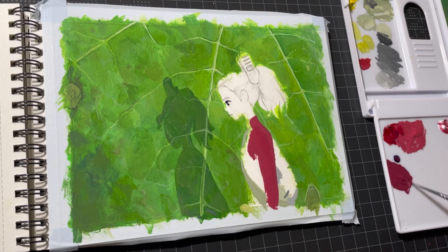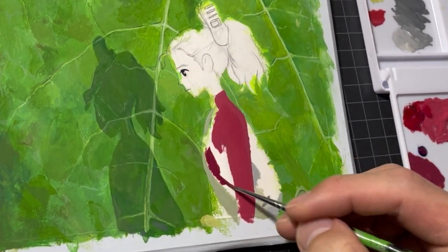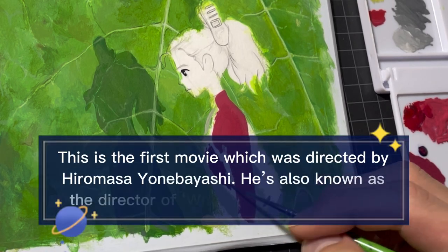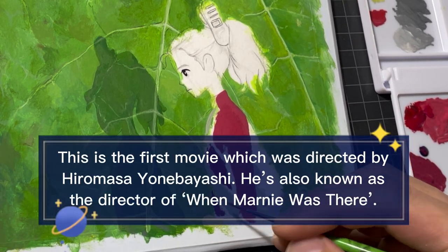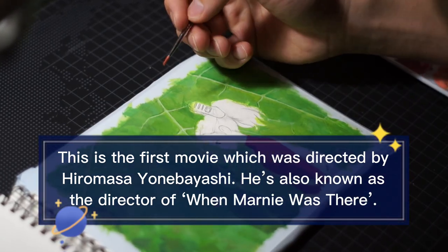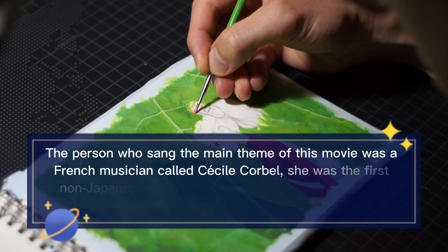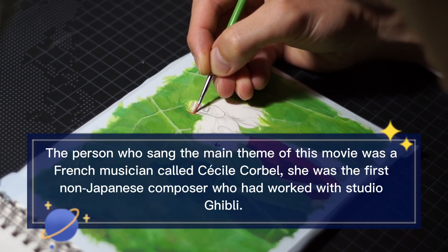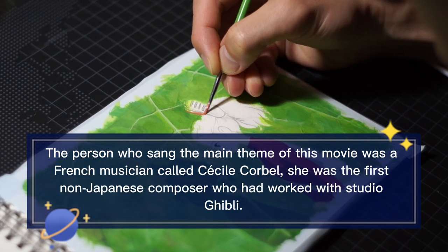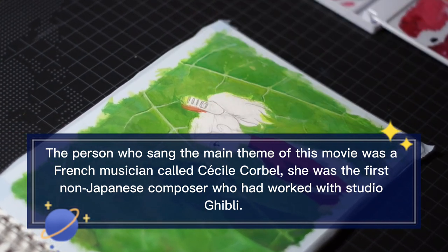Now let's talk about Ghibli Facts. This is the first movie which was directed by Hiromasa Yonebayashi. He is also known as the director of When Marnie Was There. The person who sang the main theme of this movie was French musician Cecil Corbel. She was the first non-Japanese composer who had worked with Studio Ghibli.